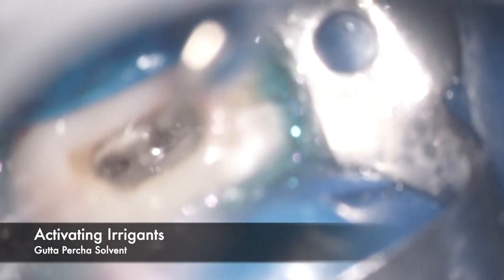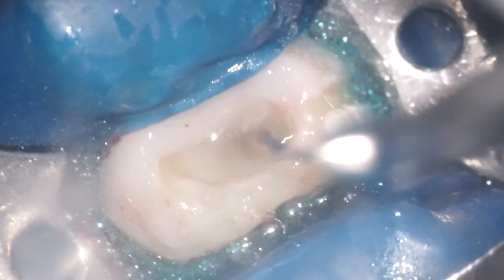After seeing the instrument slightly loose, I also noticed some remnants of old gutta-percha points. So instead of EDTA, we switch to a gutta buffer solvent and activate it with ultrasonics to remove the old GP remnants. You can see a small bit is out, and then we activate further with fresh gutta buffer solvent.